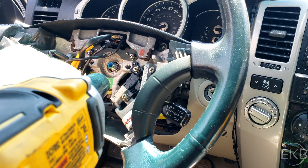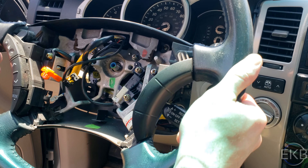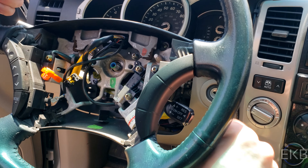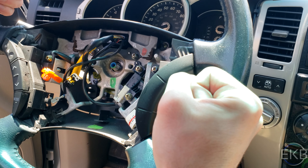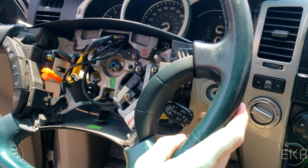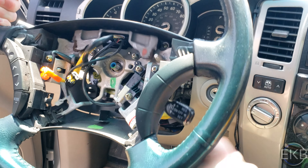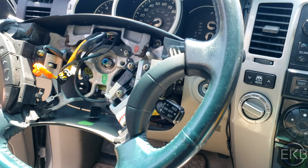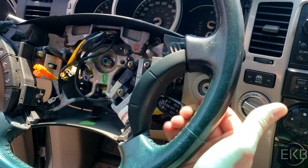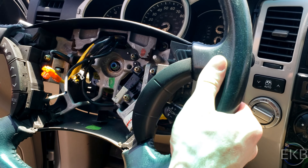That came off pretty easily. Now the steering wheel should just come off. I'm pulling on it and it's not coming off — they make some type of steering wheel puller or device you can use to hit it off. I'm just going to try to give it some love taps to get it out of place, kind of like you're taking off a rotor from a wheel. Just be careful you don't hit yourself in the head. There we go — gently pull it out.